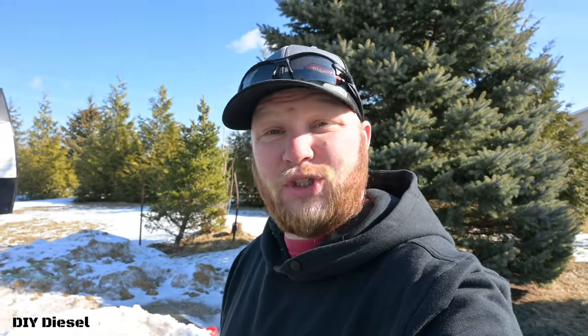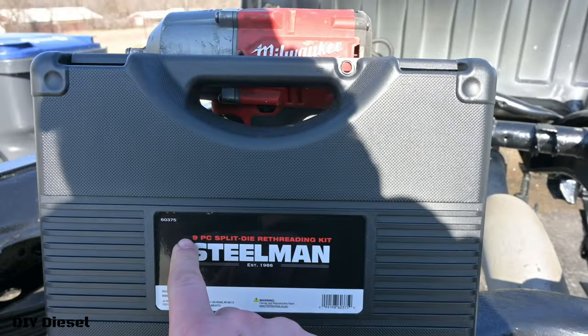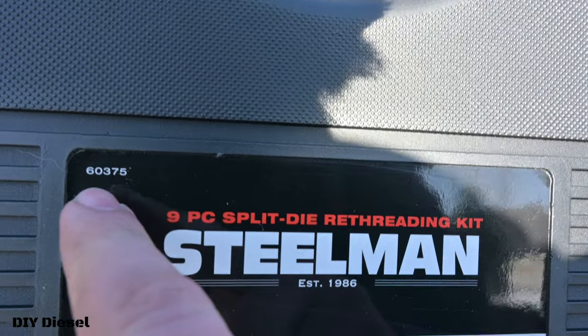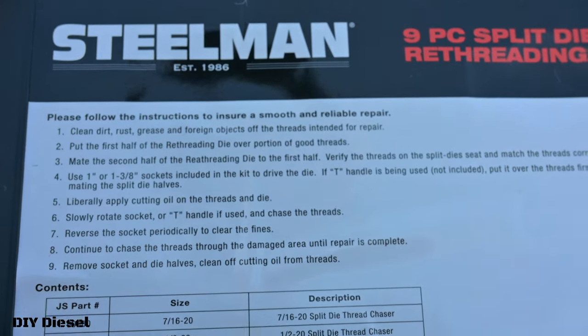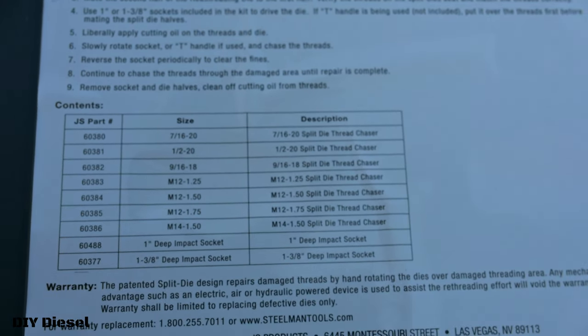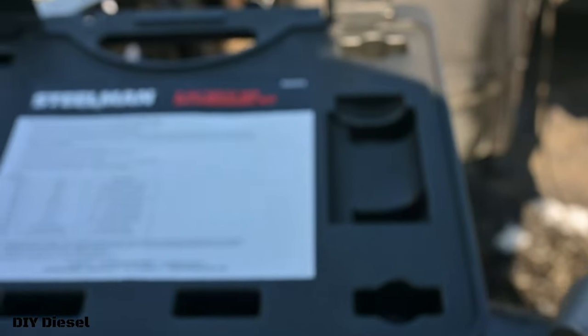What I'm going to do right now is show you guys how to re-thread your wheel studs. This is a Steelman kit — part number 60375, a 9-piece split die re-threading kit. It comes with pretty simple instructions and tells you what it contains, basically the size of your wheel studs. Pretty self-explanatory. Let's go ahead and get into this.